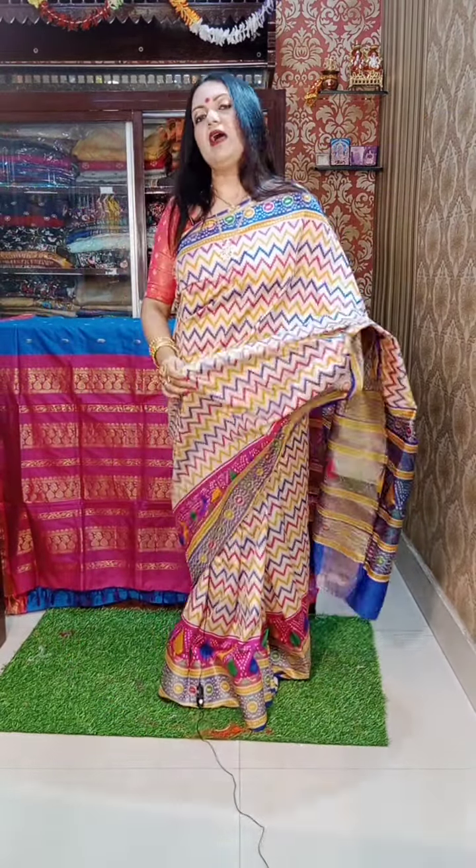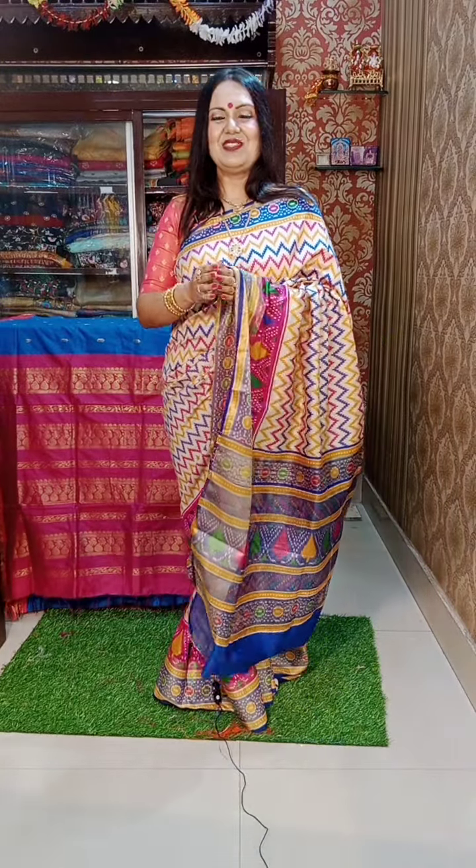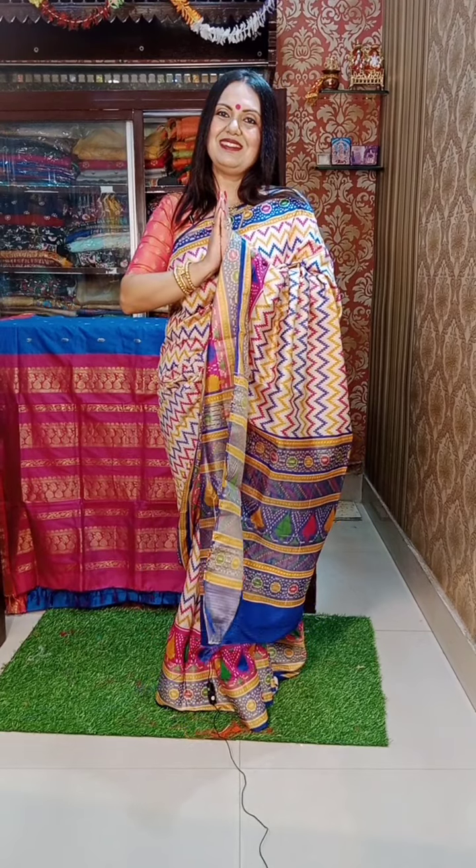This was the last sari for the day. We will be back soon with new designs and new patterns. Thank you.